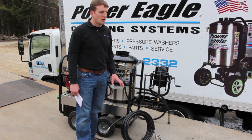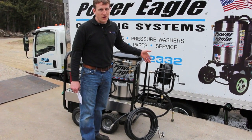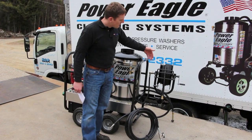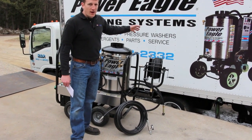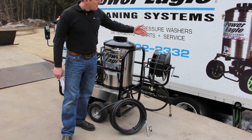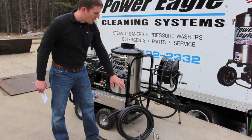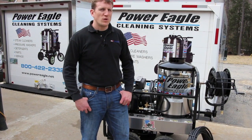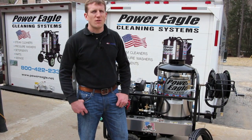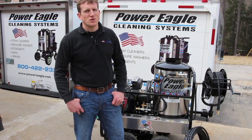A popular accessory with this culvert thawing setup is our machine-mounted hose reel, complete with 100 feet of hose. It mounts nice and neat up to the side of the machine and it allows the machine to be kept up at the truck on the street. We draw this hose, pull it down to the work area, and connect it up to a culvert thawing kit. That's a quick overview of the Power Eagle model DC3505 for culvert thawing applications — and here's the machine in action.